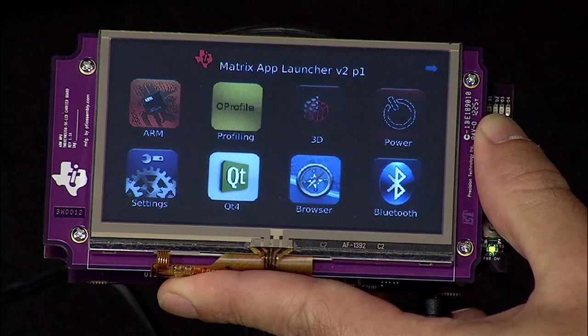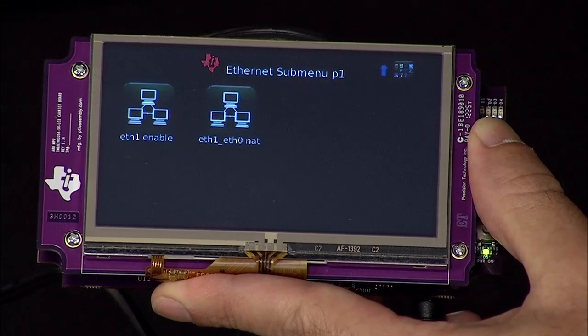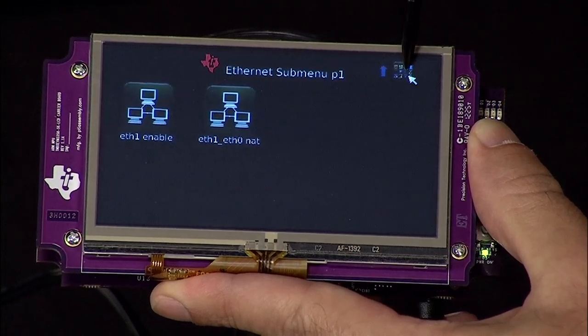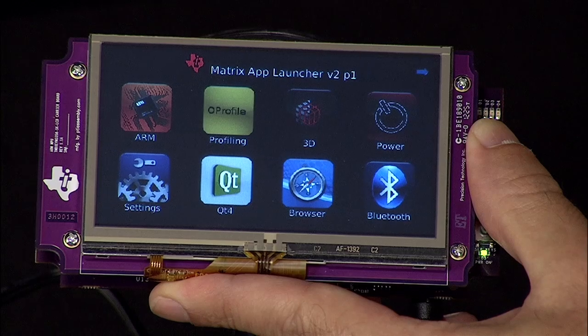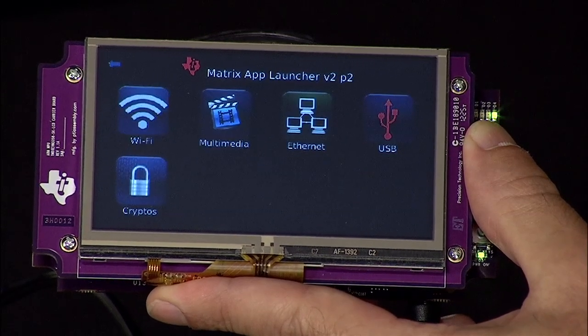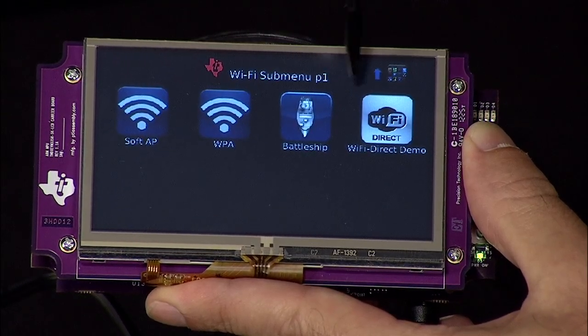With the launch of the AM335X Starter Kit, we've also added new applications to further showcase the AM335X hardware. These include demo and configurability for the onboard 2-port Gigabit Ethernet switch, including ALE, Dual Mac, and Gateway modes. You also get full Wi-Fi Bluetooth integration, and with support for Wi-Fi Direct,